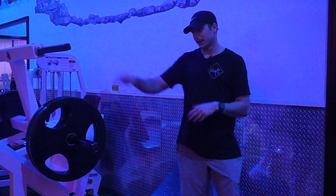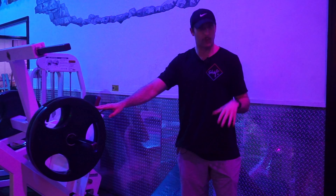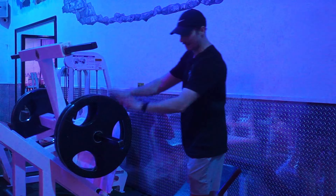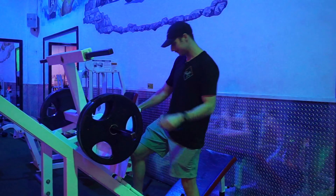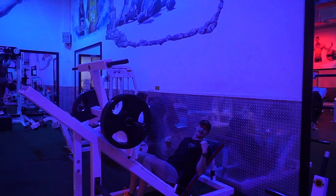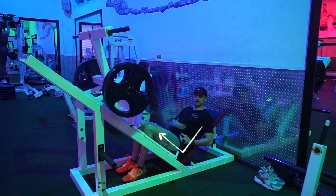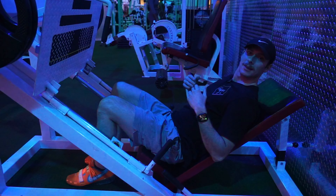Set up the leg press with a relatively light weight to start out, just so you can get your settings right in terms of where you're going to position your feet and make sure you're able to get deep enough in the movement. I've got my weight set up here. Go ahead and sit down and get your feet in a proper position. Most machines also let you adjust the back — you want your hips set up at roughly a 90-degree angle when you look at yourself from the side.